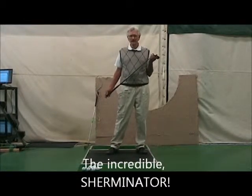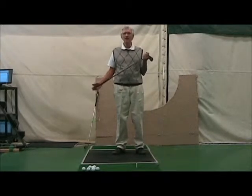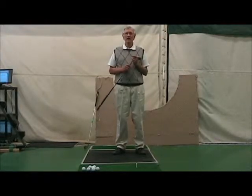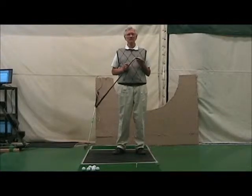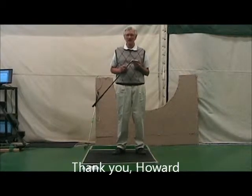Many of our training aids that we've designed in the past have come out of a response from a student and a need for the student to feel something in their swing that we weren't able to present otherwise. One of my favorite students of all time is Howard Sherman. He told me it was okay to use his name because we have named this after him.